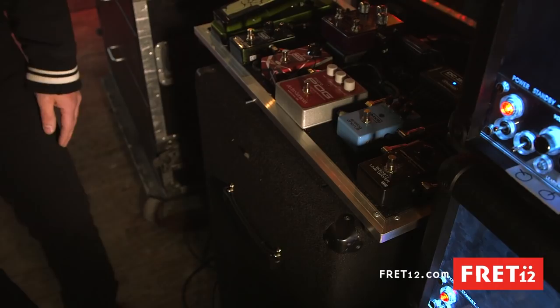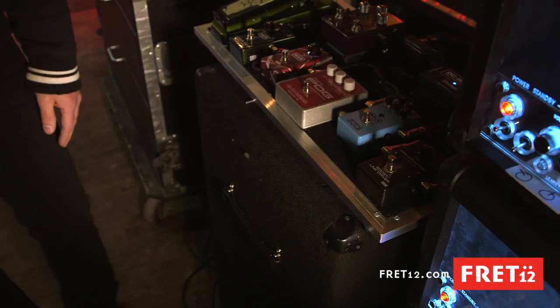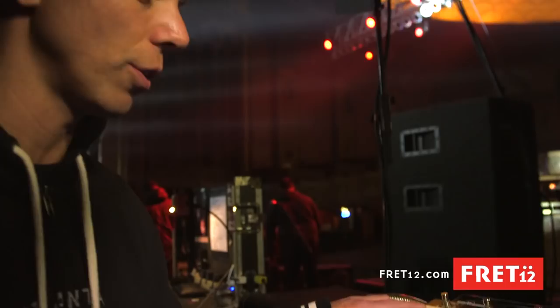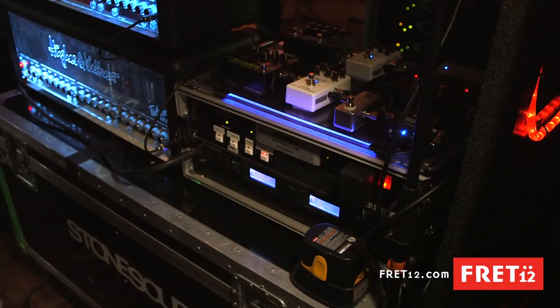And here's my heads. Right now they're loose because we're doing an A and B rack. Hughes and Kettner Tri-Am — been with Hughes since 2005. They're like bulletproof for me, knock on wood. We use the MIDI exchange to switch, so both heads switch clean and dirty. And I have a little fly rack with my Audio-Technica wireless unit in it and the selector for it.